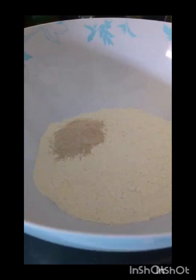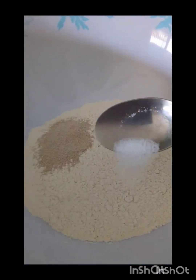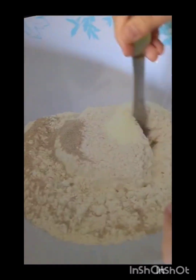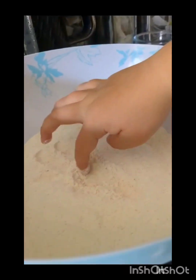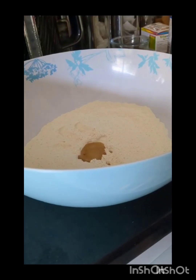Here we go — one tablespoon of milk powder, salt. Then you mix, then you make a well in the middle and put the oil in the middle. Then you put in the water and mix. So satisfying!